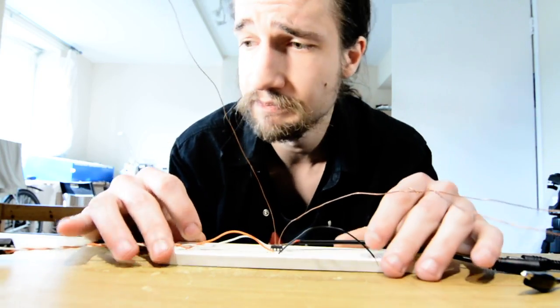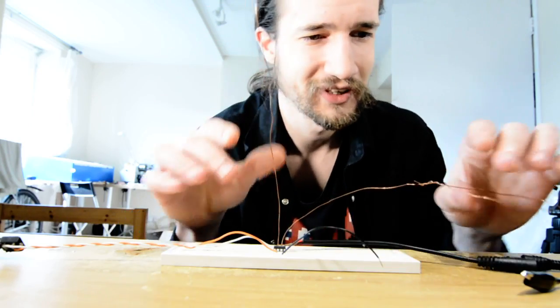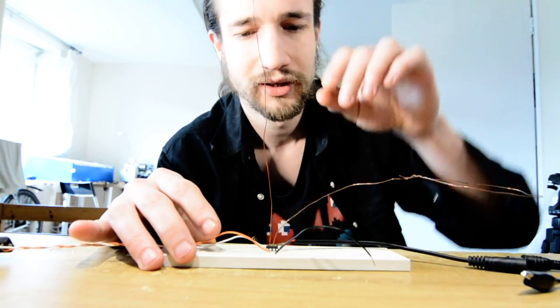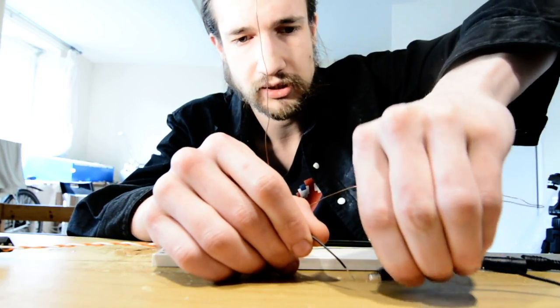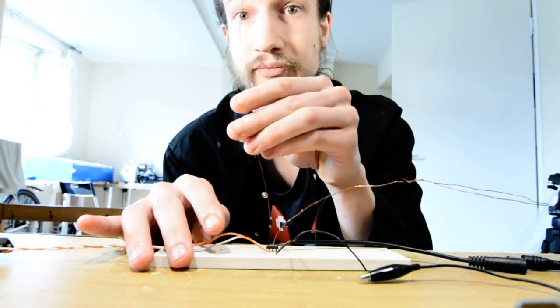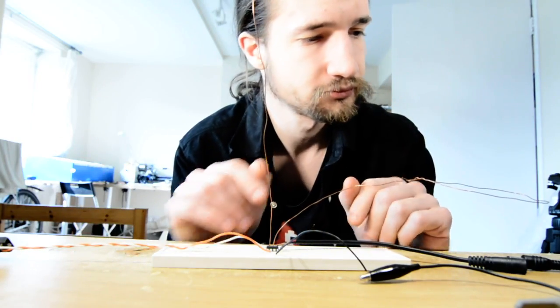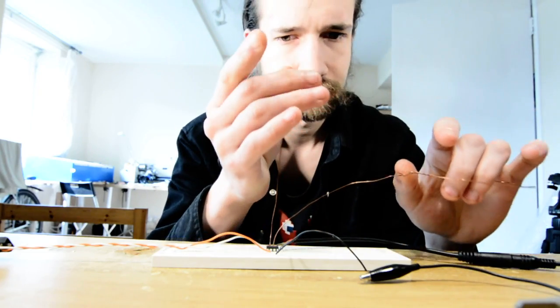5V is coming in here, this goes to the speakers, this is my pitch antenna, and this is my volume antenna. I'm going to connect this black wire to the mains ground from the oscilloscope lead, and I'm not going to wear a wrist strap. Alright, here we go.